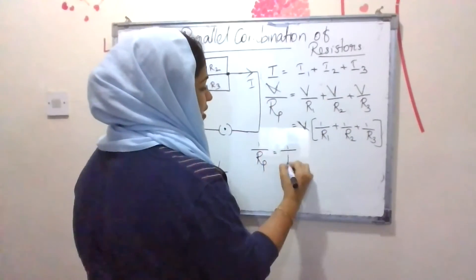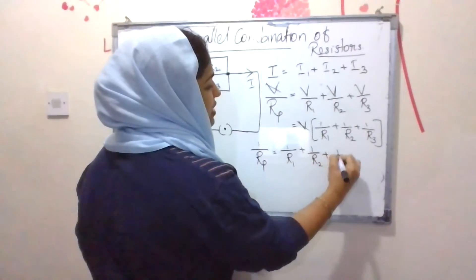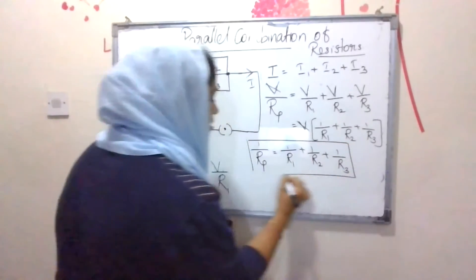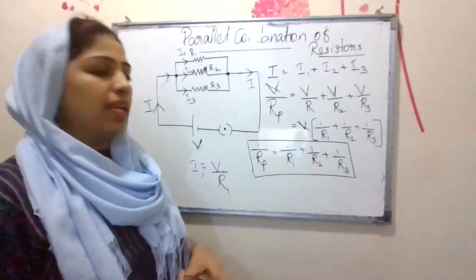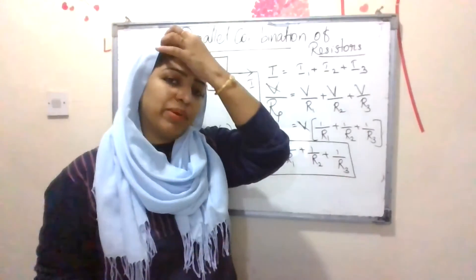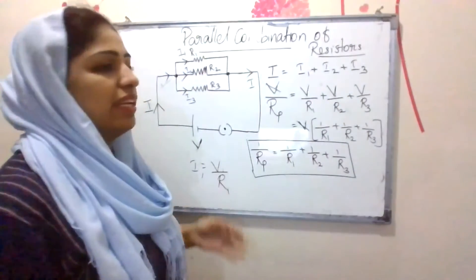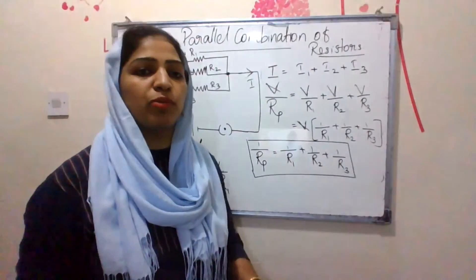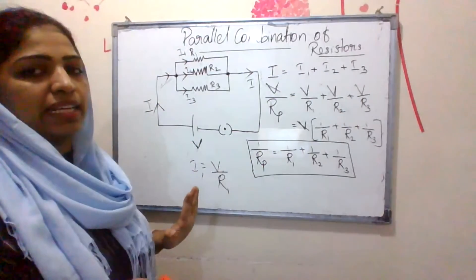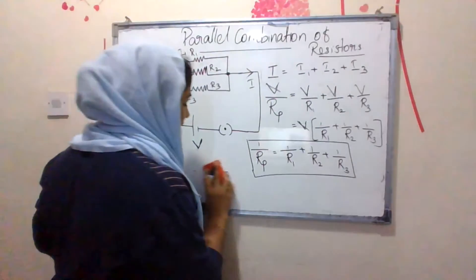The final result is: 1/Rp = 1/R1 + 1/R2 + 1/R3. If we have more resistors, we can extend the formula: 1/Rp = 1/R1 + 1/R2 + 1/R3 + 1/R4, and so on. This gives us the effective resistance for any number of resistors in parallel. Please comment if you have any doubts.